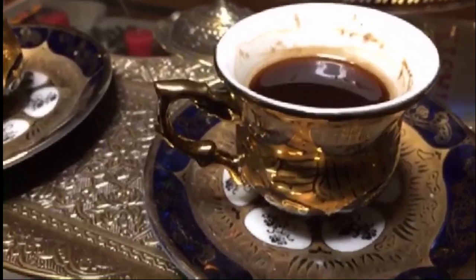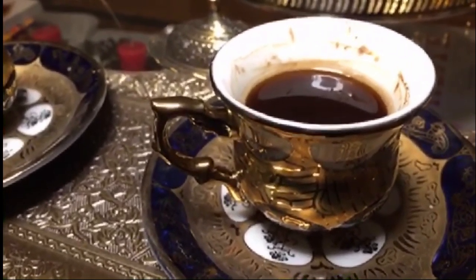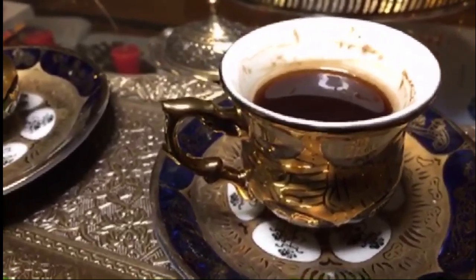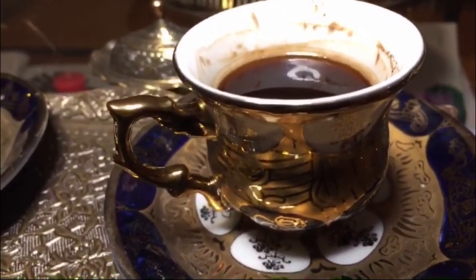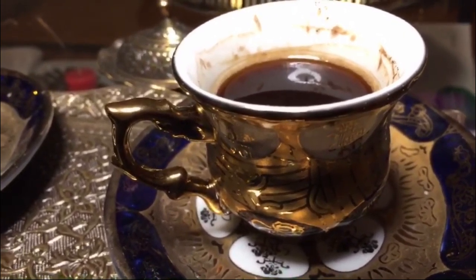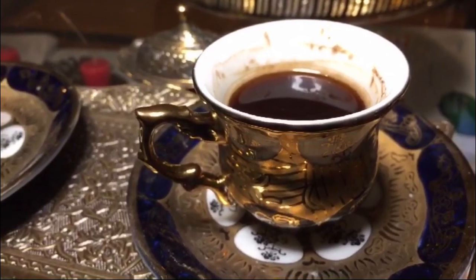Just as an example, in Turkey: Sada is no sugar, one tablespoon is Orta, and two tablespoons is Sekerli. I just love how the Egyptian people name it — they have Sada, Arisha, Mazboot, and Sukkar Zayada. Amazing. I love Egypt.